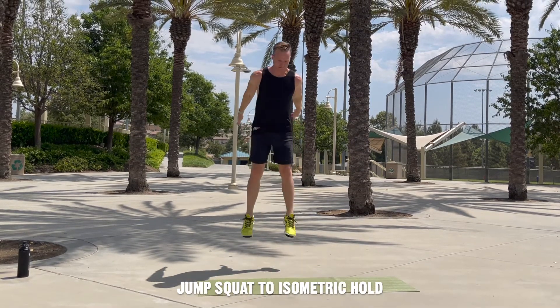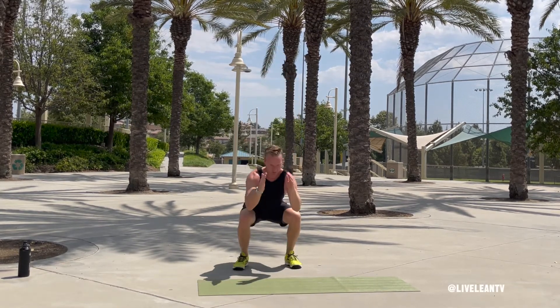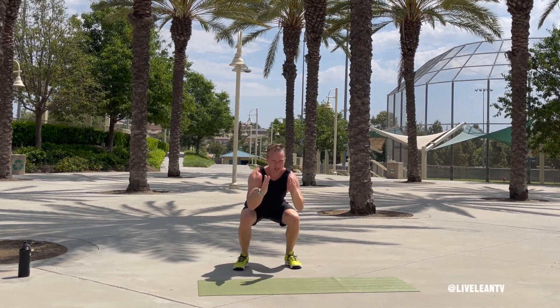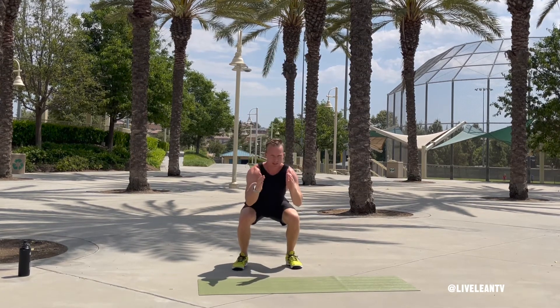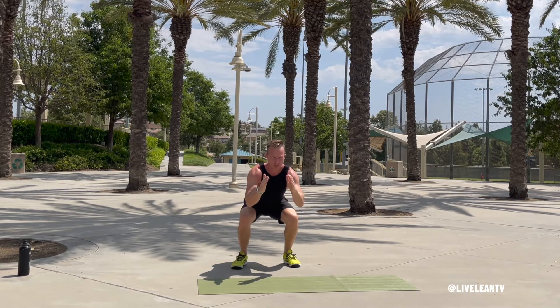The jump squat to isometric hold is an athletic plyometric exercise that targets the muscles in your legs. To get started, with your feet hip-width apart and chest up, lower your body into a squat by first bending at the hips, followed by the knees, until your thighs are parallel to the floor.